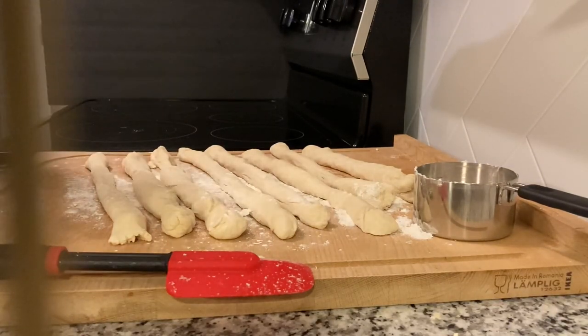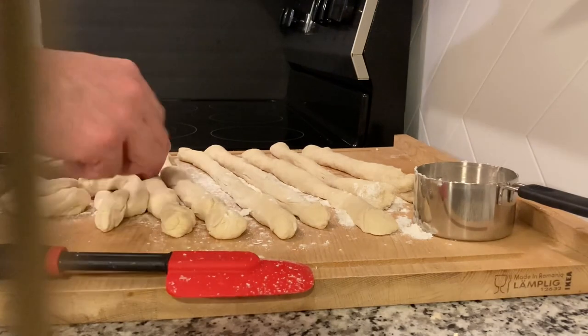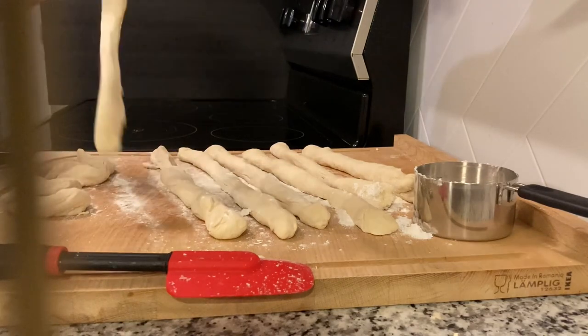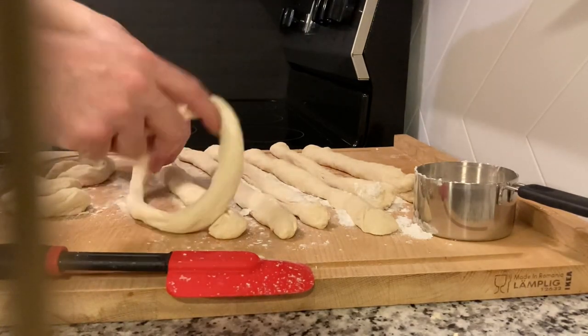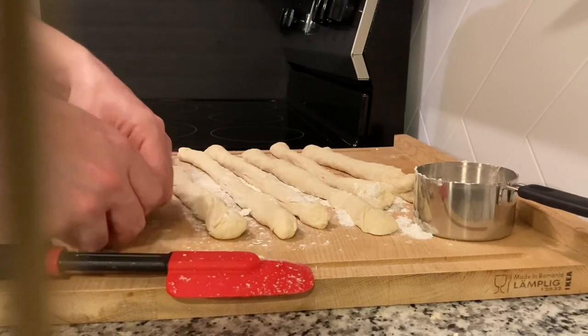Now you're going to fold them into pretzel shapes. I haven't done this in a while so I lost the trick of the flip, but it's not going to affect the taste if you try six times. Also — I should have said this earlier — if you don't have softened butter, just put it in the microwave for 10 seconds. It's fine.